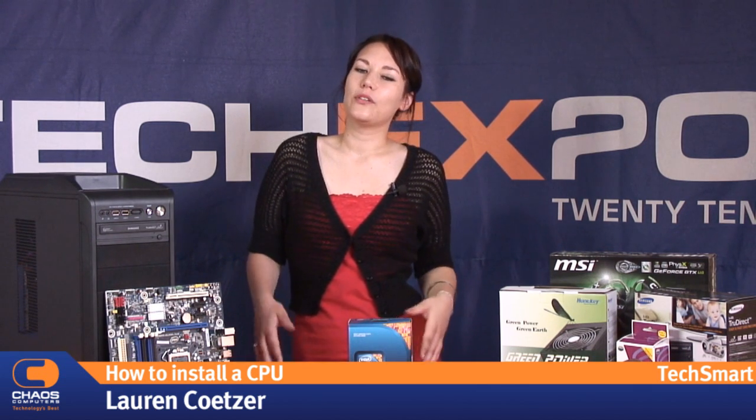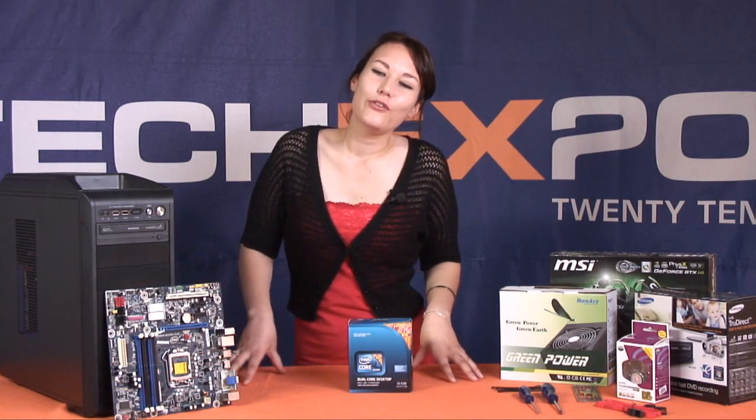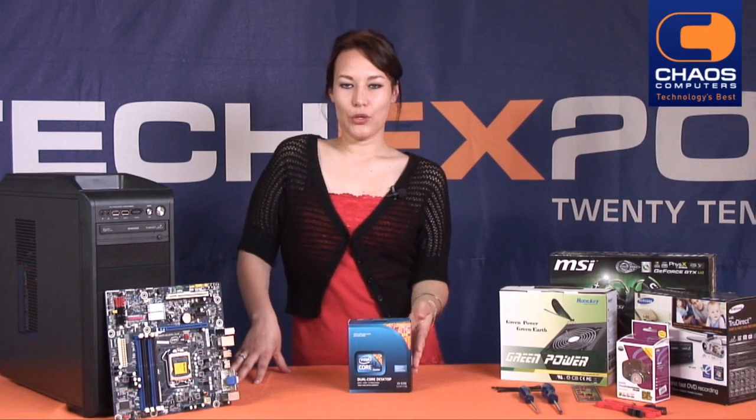Hi, I'm Lauren and welcome to the first Chaos Computers webisode. In the following ten instalments we'll be showing you how to build your own computer. Today in our first instalment we'll be installing a CPU.